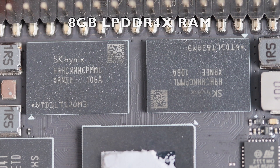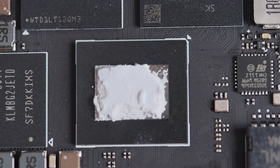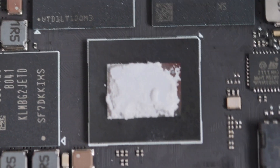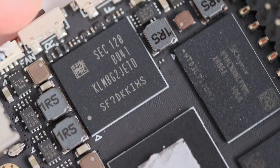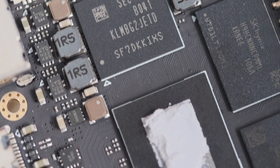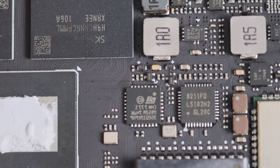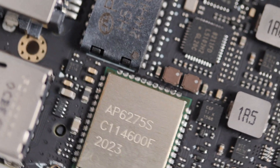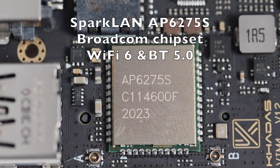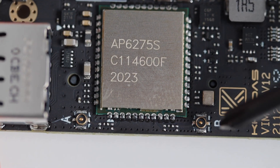KDES VIM4 comes with 8GB LPDDR4 RAM memory. Right above the iAMLogic system on a chip, we can see the two RAM memory components manufactured by Hynix. Probably the most interesting and surprising thing under the heatsink is the programmable microcontroller STM32G0 — a very efficient ARM Cortex-M0+ microcontroller. The Wi-Fi module is AP6275S, which includes a Broadcom chipset. It is a Wi-Fi and Bluetooth combo that supports Wi-Fi 6.